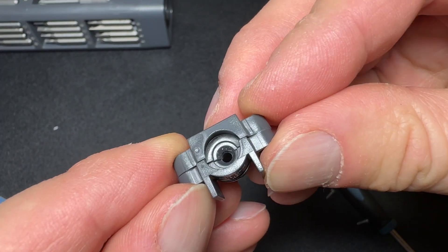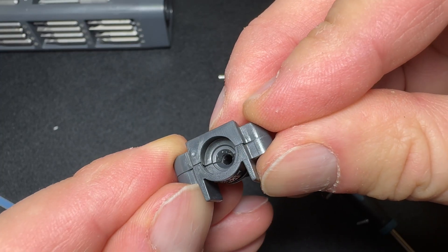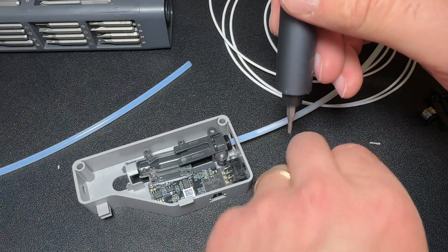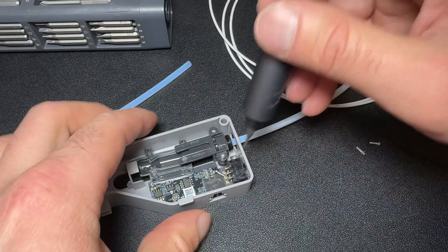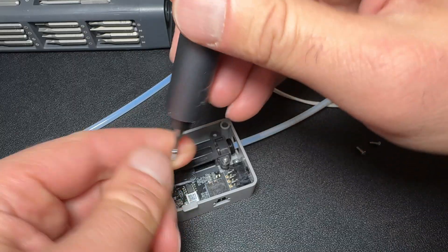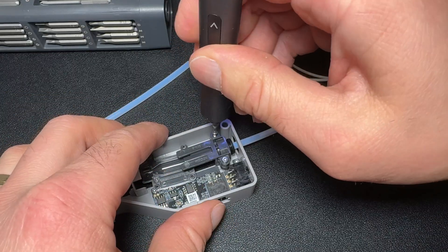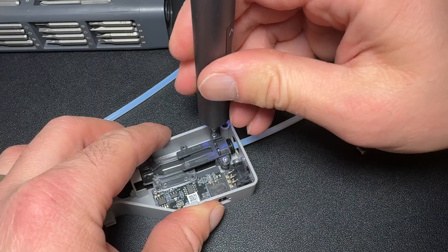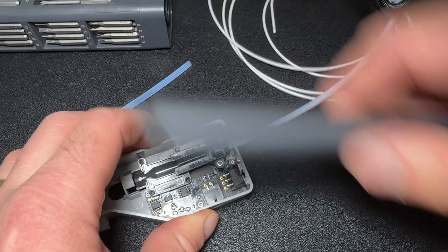Now that the edges are smoothed out, it's time to test the fix. We'll partially reassemble the filament buffer. Start by reinstalling the first part of the assembly, securing it with two screws. Make sure the PTFE fitting is properly aligned and seated. Then reinstall the PTFE tube, making sure it's pushed all the way into the fitting.